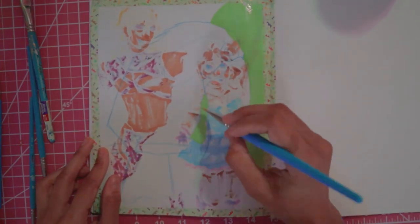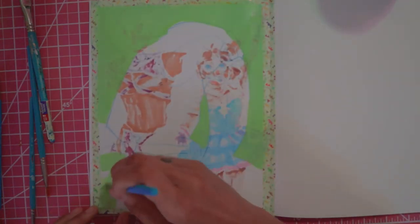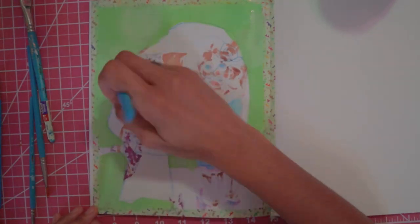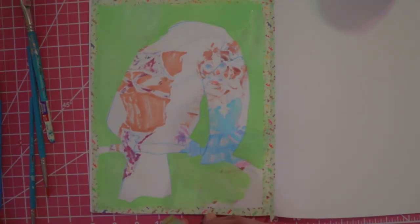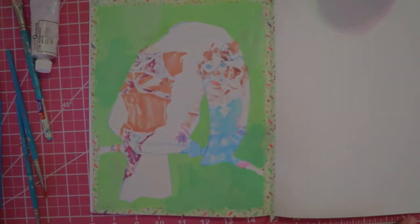Hello there everybody, back at it again with another video — not that I've posted like this in the past five years — but here with a little gouache painting of a toucan. This is just using regular gouache, not acrylic gouache, just plain old gouache. It's the Holbein primary mixing set — comes with primary cyan, magenta, yellow, black, and white.